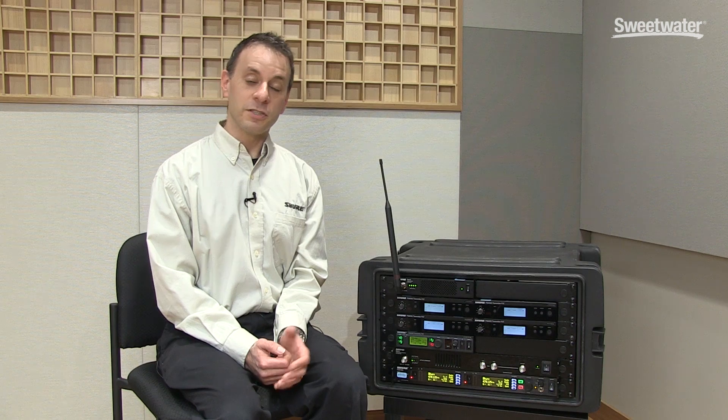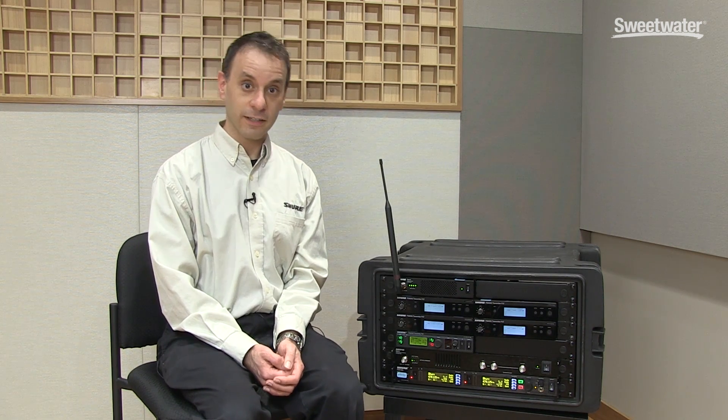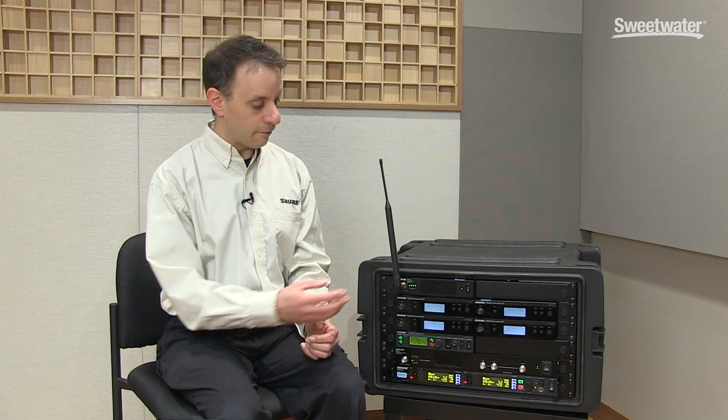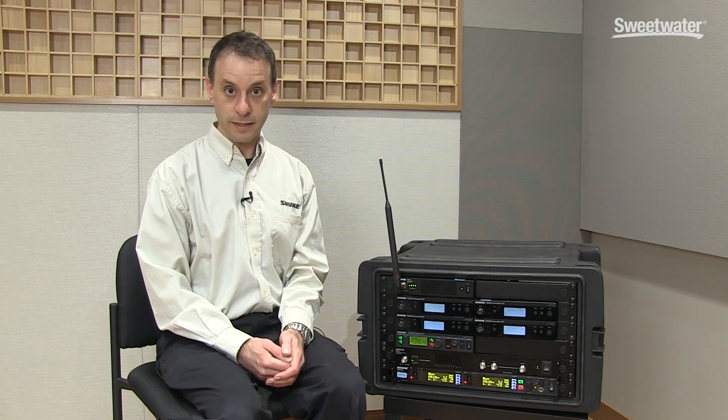This is accomplished in an in-ear monitor system via something called an active antenna combining unit. That's all an antenna combiner does — it takes the output of several transmitters and combines those signals all together so that you can have one antenna for all of your in-ear monitor transmitters.